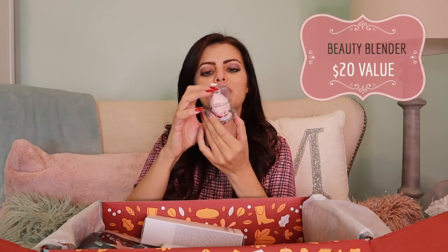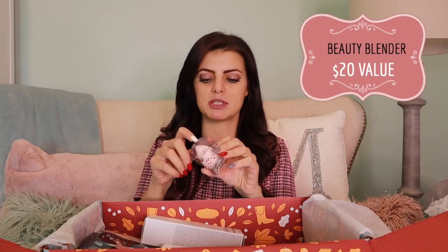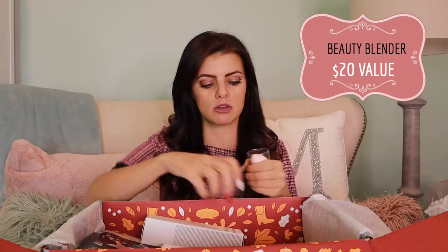Next: this is cute and small. It's called the Original Beauty Blender — it's a makeup sponge. They always have lots of cool things. I like it. Who doesn't need a beauty blender? Everybody needs one. Sometimes in the box you just get things that are so useful.